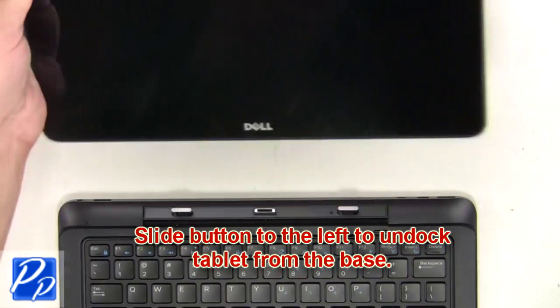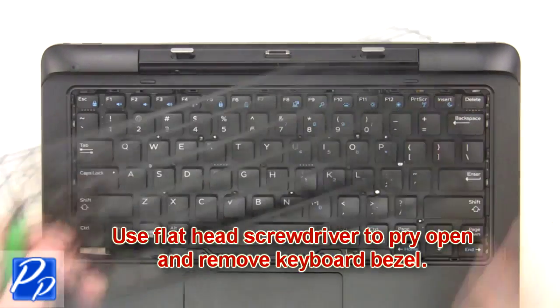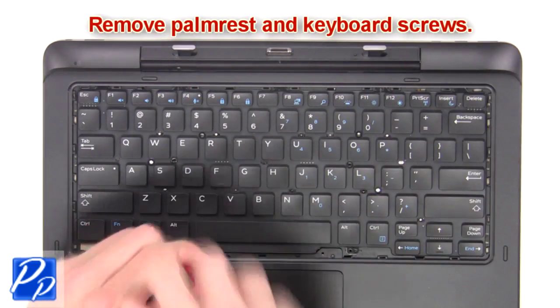Slide the button to the left to undock the tablet from the base. Now you're going to use a flathead screwdriver to pry open and remove the keyboard bezel. Then you're going to remove the palm rest and keyboard screws.